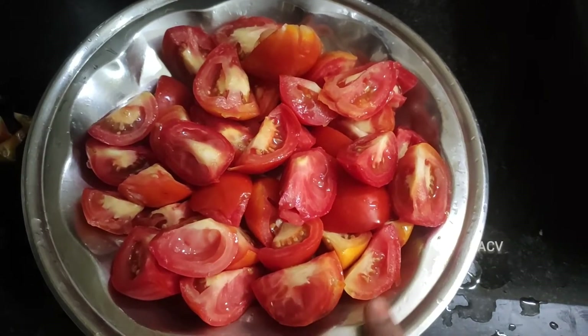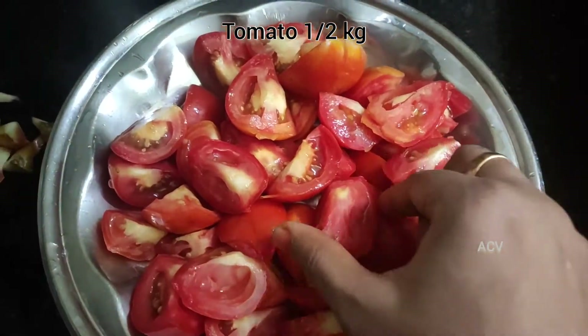Hello friends, welcome back to my channel. Now we are going to eat tomato ketchup on the meat.